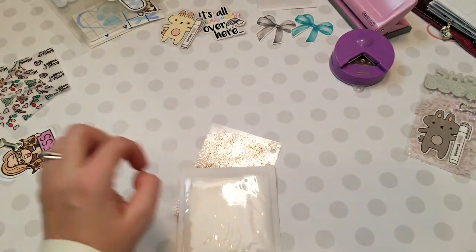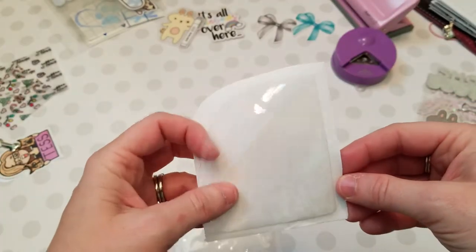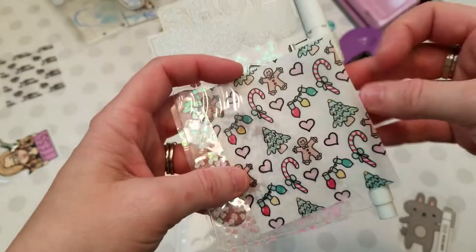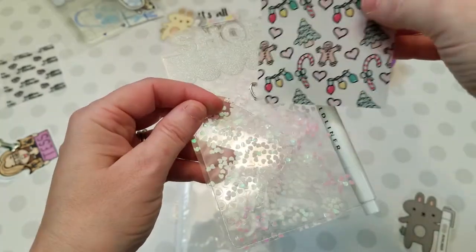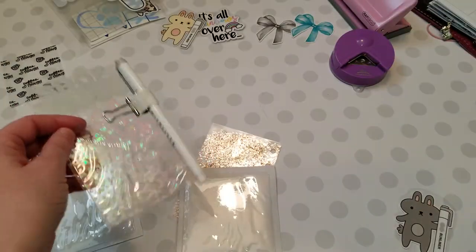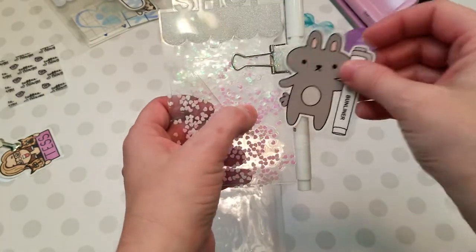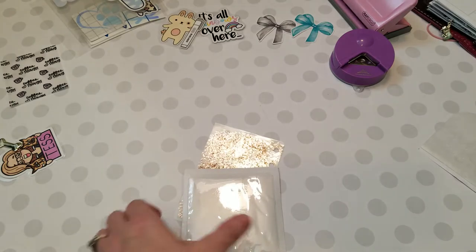I'm going to take this Target dollar-spot pocket and put it on here, but I want to show you an alternate solution first. This is also a pocket but I cut it with a rounded side. When I added it - it's hard to see - I just cut it at a slant, kind of at an angle. You can put it depending on where you want it. I cut it on this side for this one so I can slide my die cuts in, and that is my page marker. So there's that alternative.